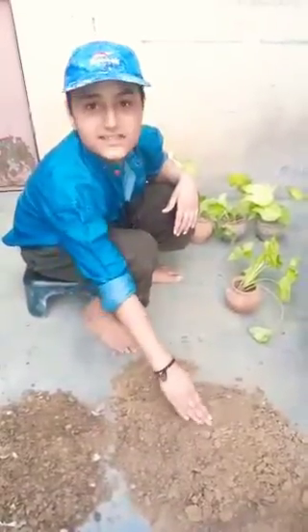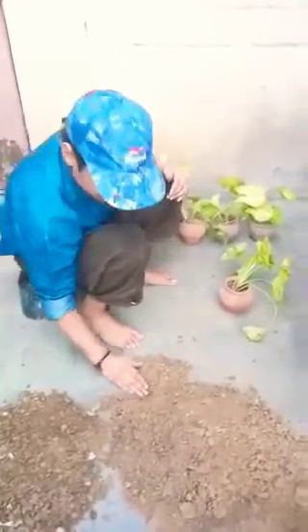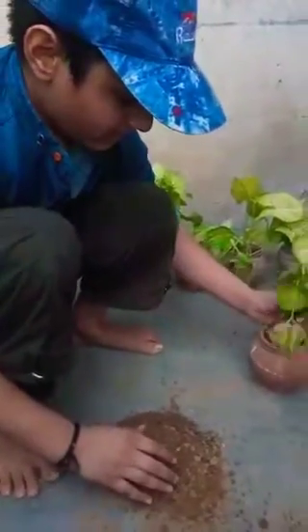In the root of this plant, we will be very soft. Friends, it is a root.